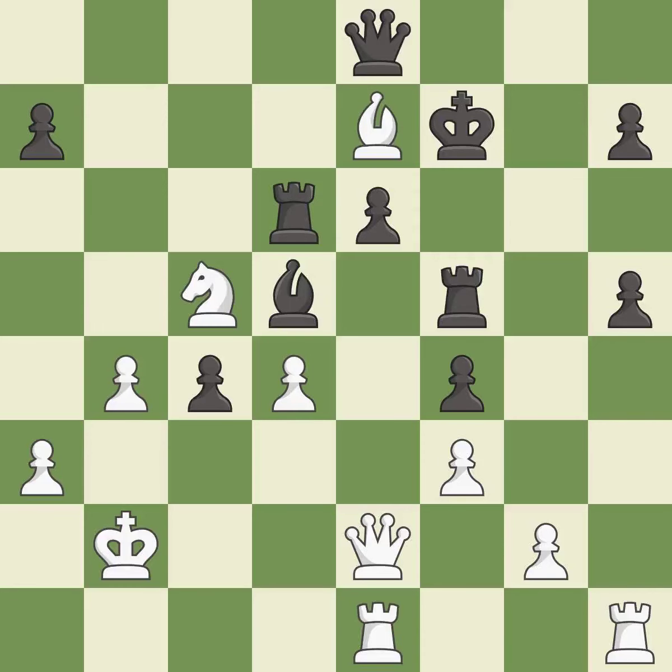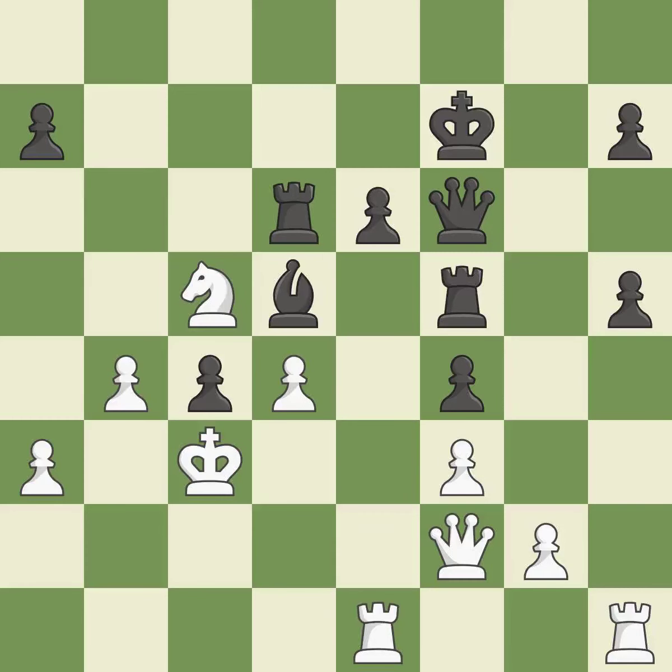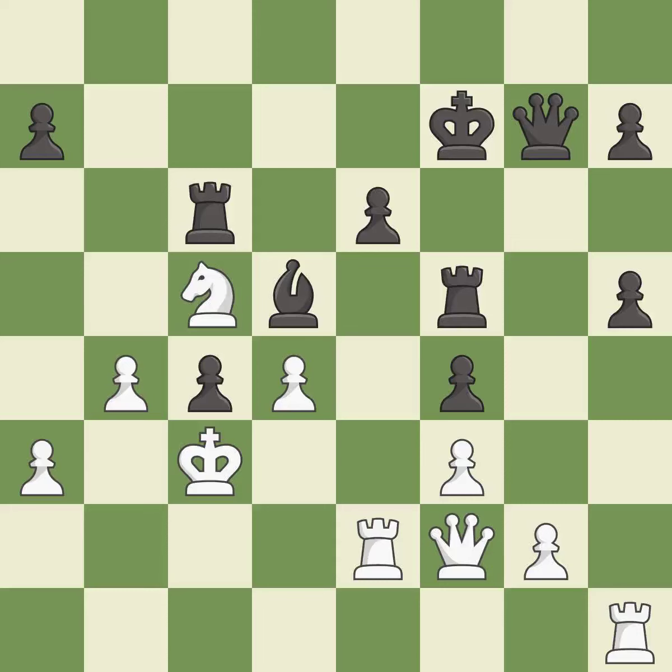Takes back — it is best. This is the strongest option — it is best. This threatens to fork pieces — it is an inaccuracy. This prevents the opponent from being able to fork pieces — it is best. Right on target — it is best. There was only one good move in that position — it is a mistake.